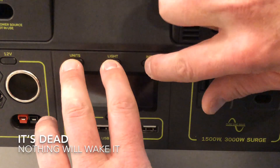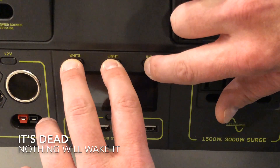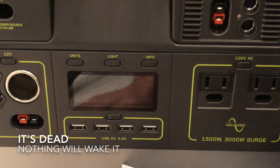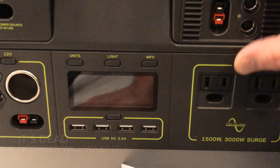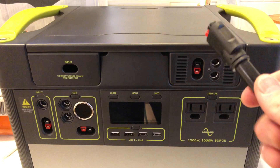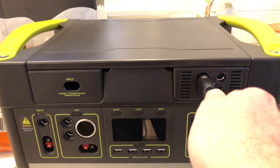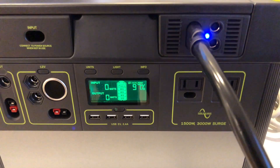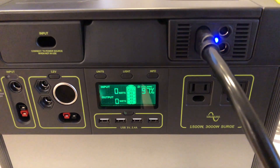The interesting thing is when it quit out, it really quit — it completely conked out. Pressing the buttons and doing my magic three-button press didn't help. I was a little worried I had fried it, but I plugged it into the wall and it came right back to life. No worse for the wear.